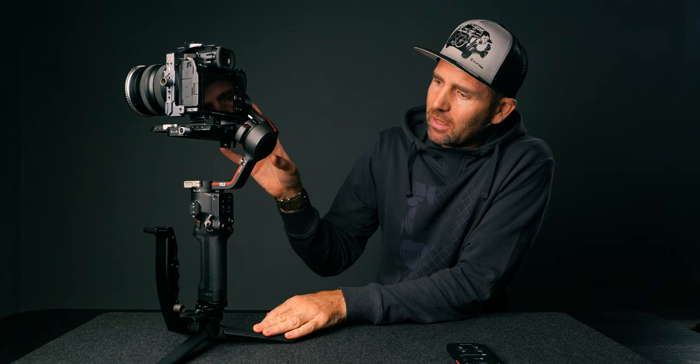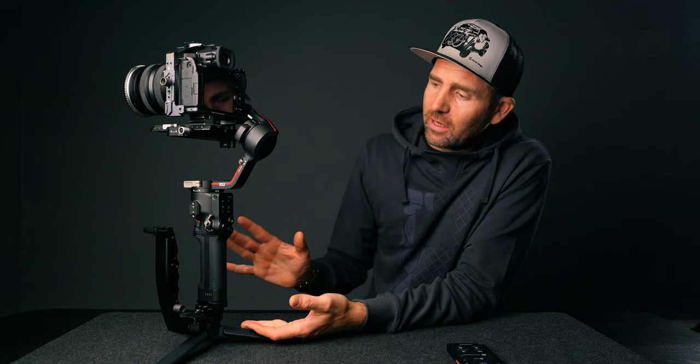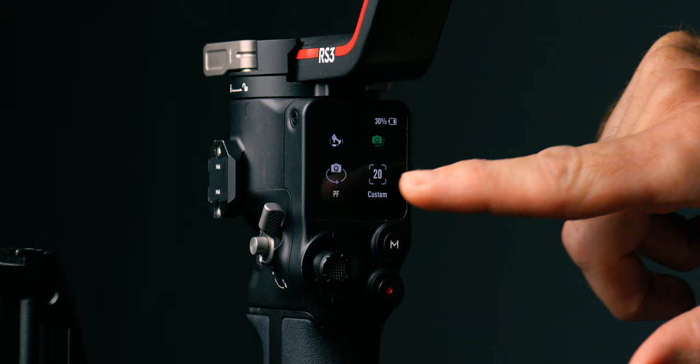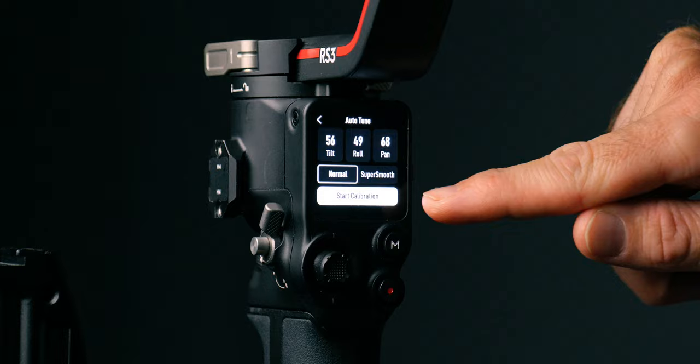Now that the gimbal is properly balanced, it's time to look at the motor settings. The first thing I always do when setting up the gimbal is auto-tune it. You can do this a couple of ways: press Auto-Tune and then Start Calibrate, or hold down the front trigger and the M button for four or five seconds and it will start auto-tuning. There we go — it calibrates and auto-tunes the gimbal's balance to the motors. Gimbal calibration complete.